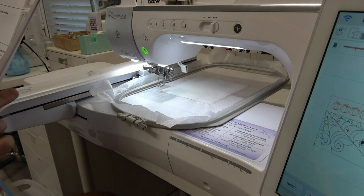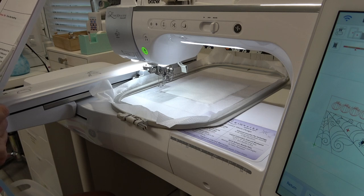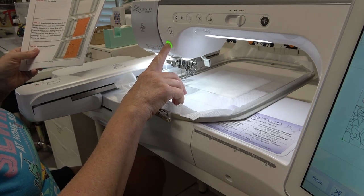Placement and tack down for the spider web portion of the block — make sure to leave a minimum of one inch all around the outer edge of the tack down stitching, except on the inner part of the block where arrows are pointing. The inner part of the block should have a quarter inch of fabric. I'm going to go ahead and sew the placement line for the fabric.